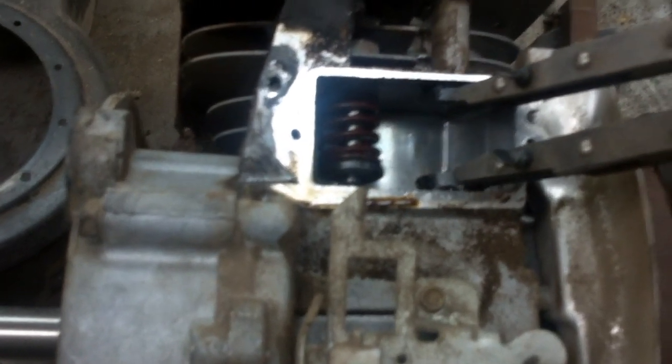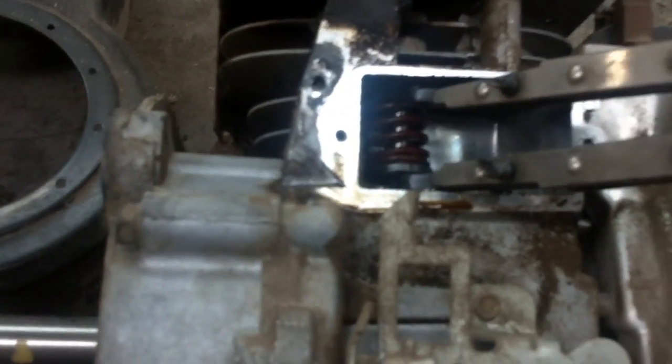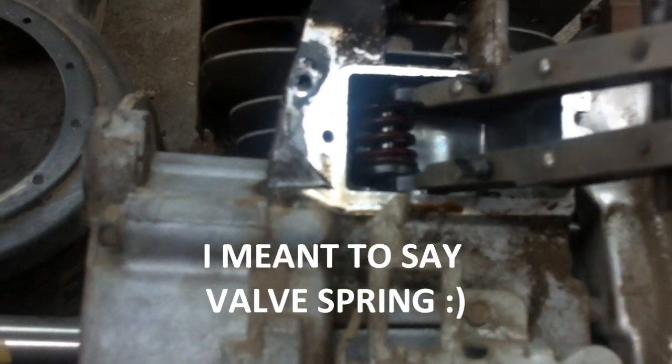What I like to do is set the tool just a little bit wide so it'll go down in there. If you set it too short, you won't be able to get the top part of the tool on top of the valve spring. Set it wide so the tool won't try to cam down, and when you push it over the valve it'll sit on top of the valve.